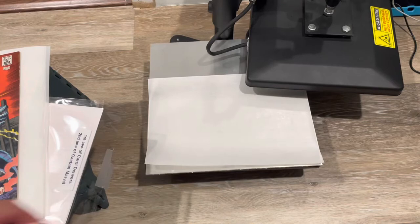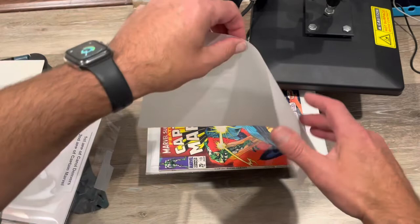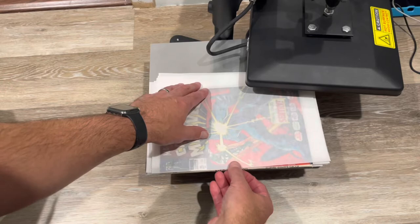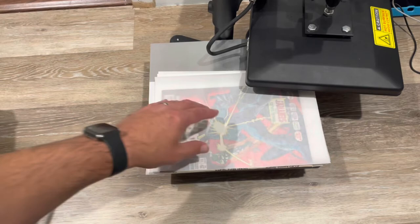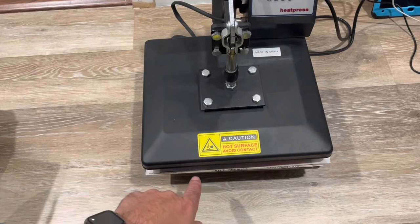The press is preheated — you can see the parchment curling from the heat already. Now the tricky part: I need to make sure the square bound spine is not on the metal plate at all. I've lined up the plate so when I close it, you can see the square bound is sticking out past the edge of the press, because you do not want to heat that glue up too much or you will melt it.